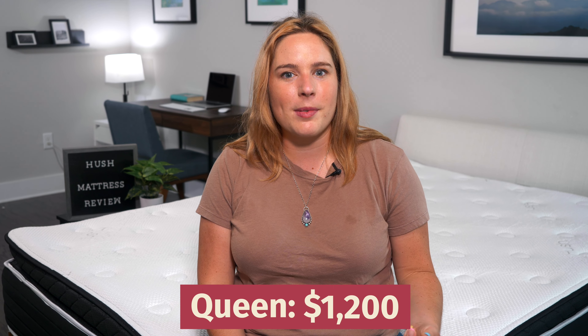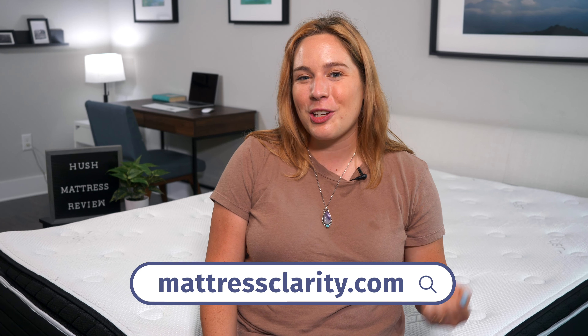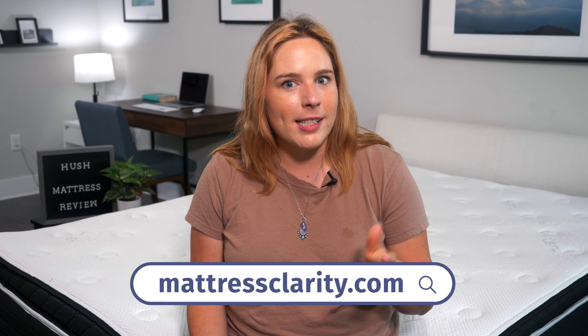Now, you're probably wondering how much this mattress costs. A queen size mattress comes in at about $1,200, which is on the low end for a high quality hybrid like this. And don't forget that with some Mattress Clarity coupons, you can get some nice perks like free accessories.